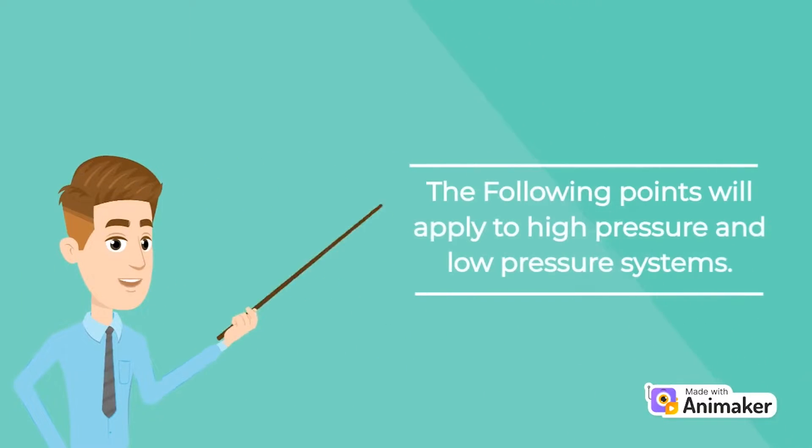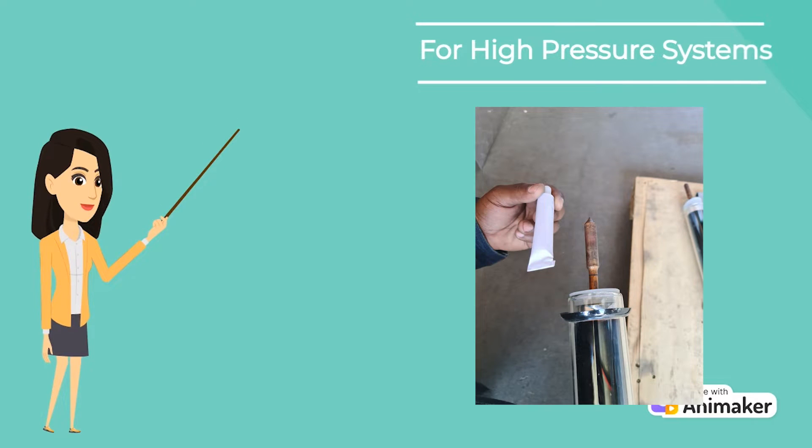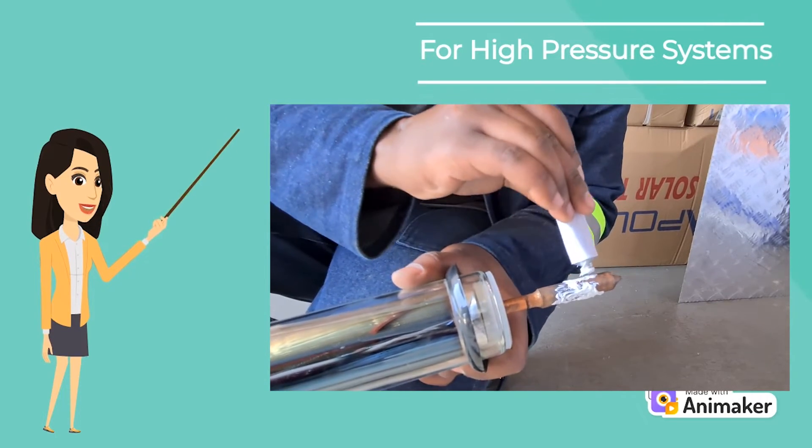The following points will apply to high pressure and low pressure systems. First, prepare the vacuum tubes by finding the heat transfer cream in the triangle box, which is wedged inside the tank box, and evenly but generously spread the heat transfer cream onto the copper tip.